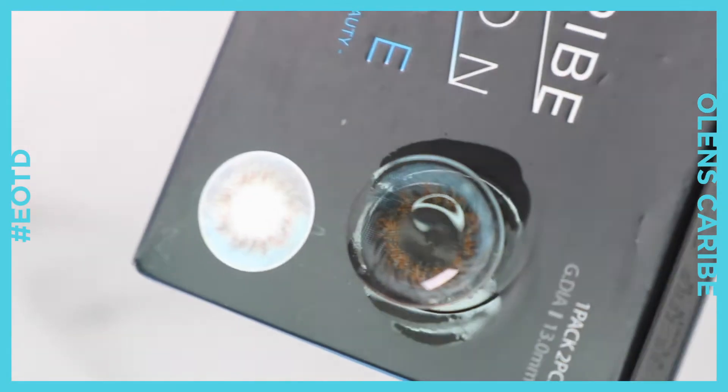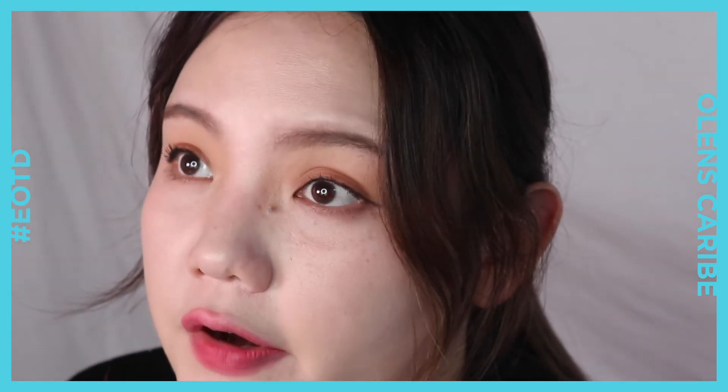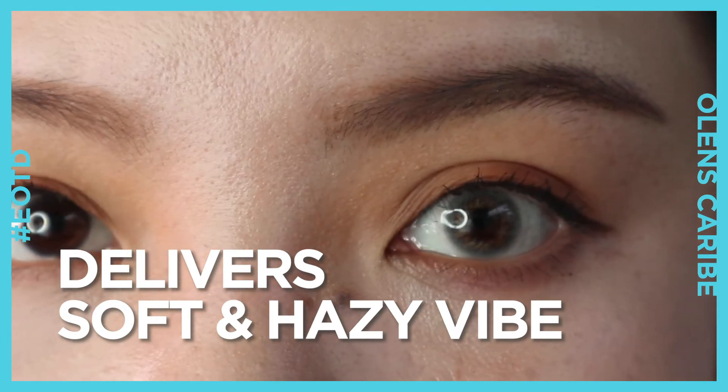The unusual graphic patterns definitely draw our attention to the eyes. The graphic may seem like it's too out there, but once you wear it, it doesn't stand out as much as you think. Rather than too bold or too colorful, it delivers a soft and hazy vibe.